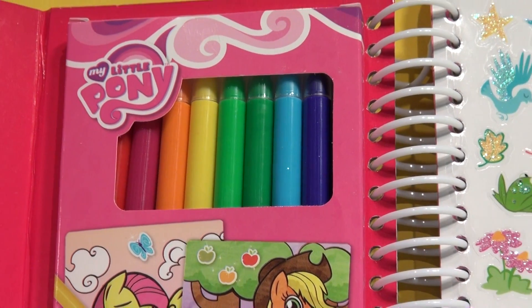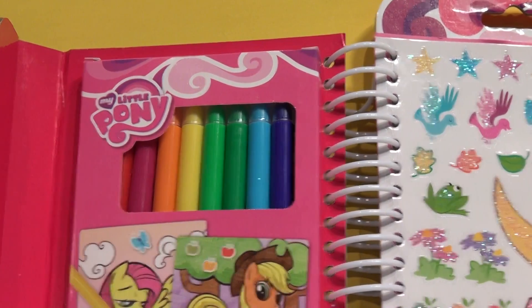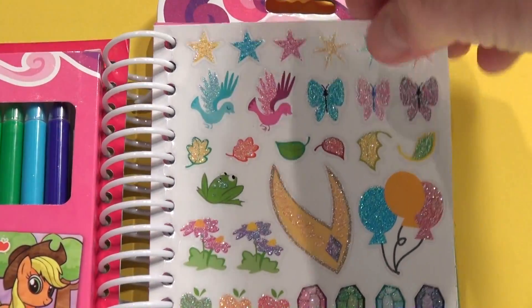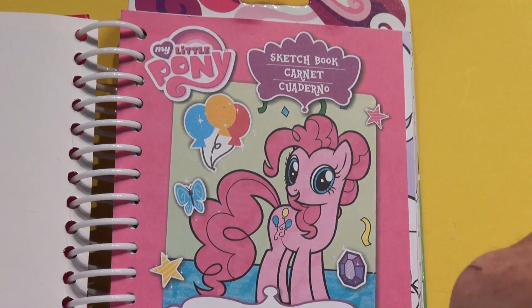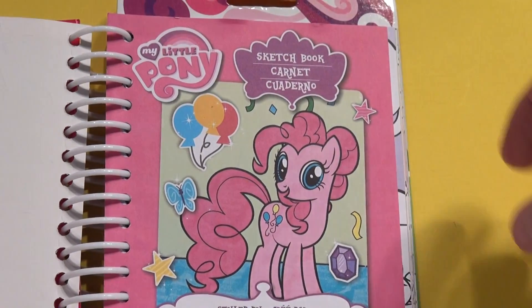So what we're going to do is I'm going to show you the pony on each page. Someone in the comments section will tell me who it is and I'll color them. Let's turn the page. I think that's Pinkie Pie, to be honest with you — I'm pretty sure I know that one. This book, you can put your name on the bottom and fill it in. Okay, let's turn the page.